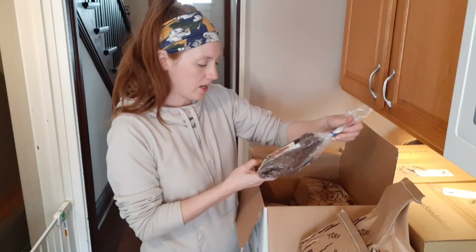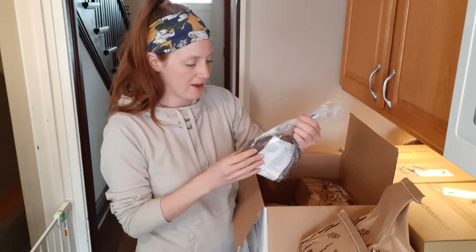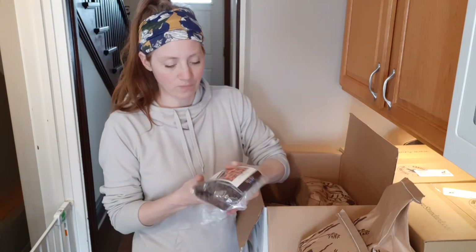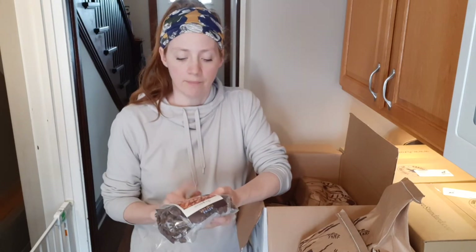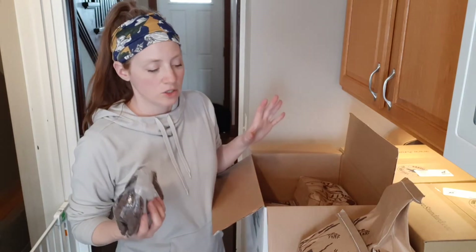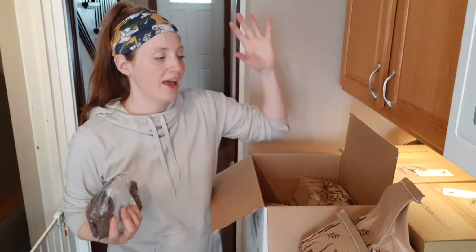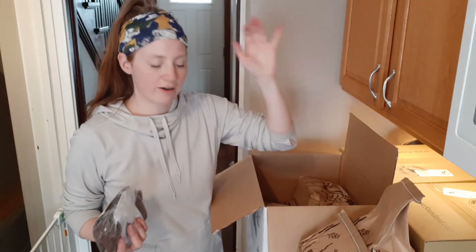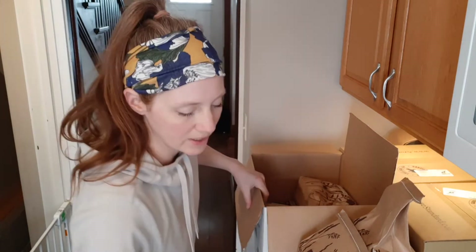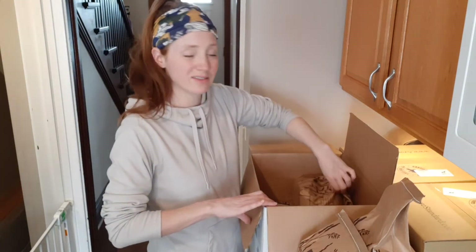The next item I got is some carob chips. I made some awesome carob walnut oat cookies and did a video on it, but I used sweetened chips. I wanted to try the unsweetened ones, and I only got a pound because I didn't want to get anything bigger. That's the theme of this whole purchase — smaller quantities to make sure I like the product. I don't want to get a 50 pound bag of flour, a 25 pound bag of cornmeal, or a 10 pound bag of carob chips if I'm not crazy about them. I want to make sure I'm not stuck with a super large quantity of something I don't like.